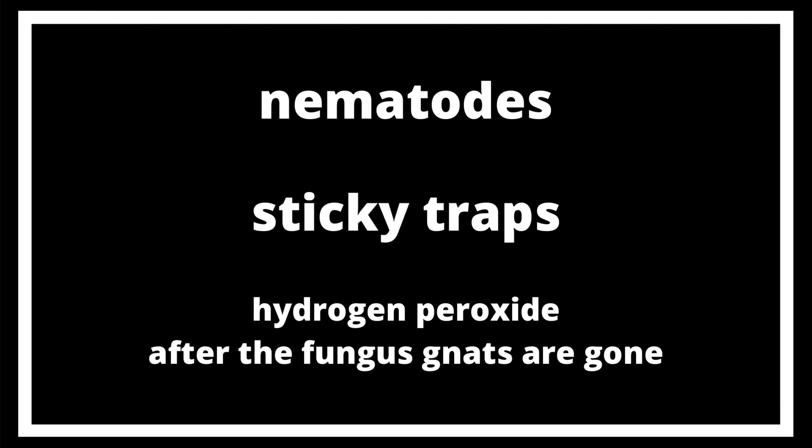Another good method to control the population of fungus gnats is through the use of nematodes. Nematodes are great because you only need to apply them once and they'll start to feed on fungus gnat larvae and slowly kill them over time. Unfortunately, they only eat larvae, so you do still need to use sticky traps to control the population of adults. If you use hydrogen peroxide in your soil, it will also get rid of the nematodes, so it's important to wait until you think that your fungus gnat population is under control before finishing with a cycle of hydrogen peroxide. Once the nematodes don't have anything to feed on, they may choose to feed on some of your live plant matter, so it's important to control their population as well.